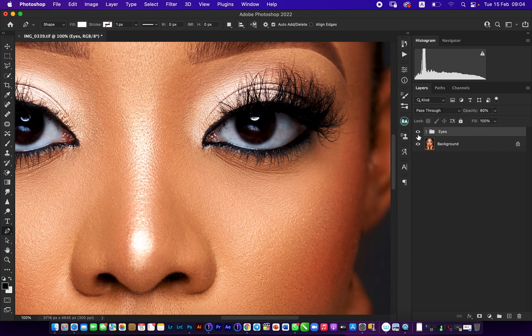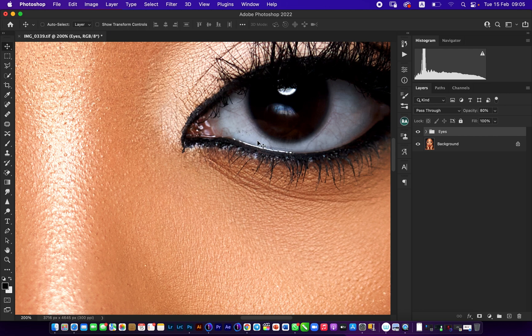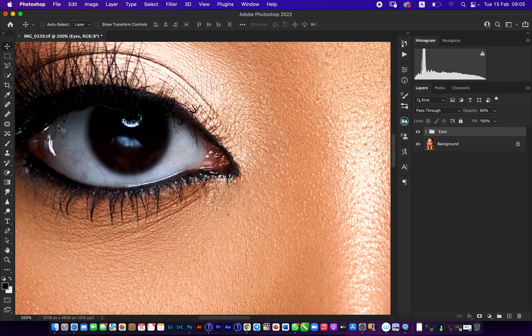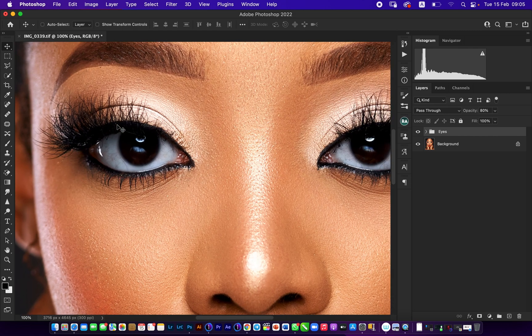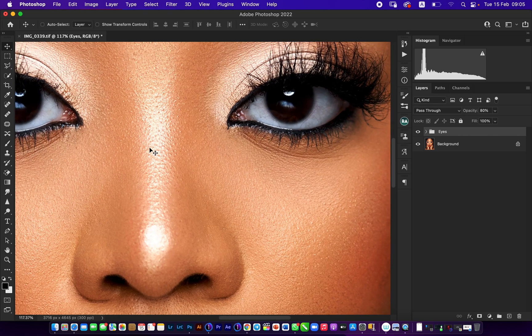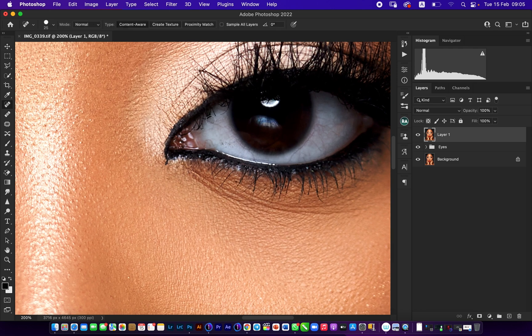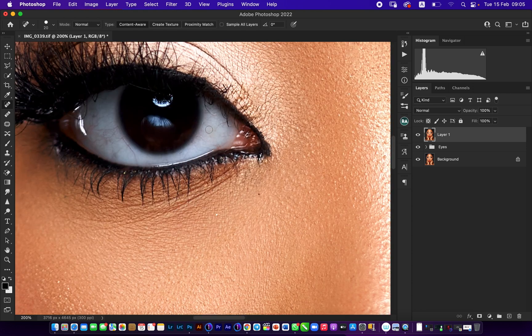One little thing to touch on — in case you have some small things in the eyes that shouldn't be there, like lashes spilling into the eyes, you merge that layer separately and click on your Spot Healing Brush. You can come here and take out the things you don't want to see within the eyes. Carefully take out the spots, then move to the next eye and take out the ones that need to be removed. You're only taking out what is necessary.